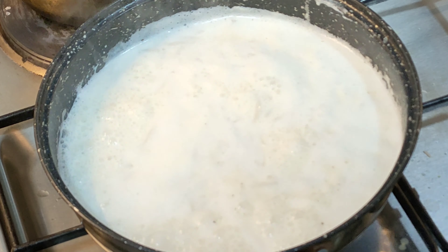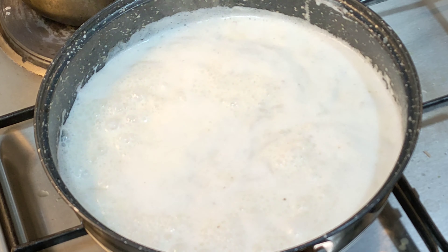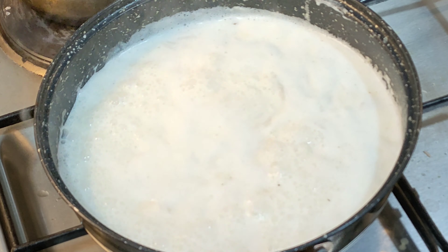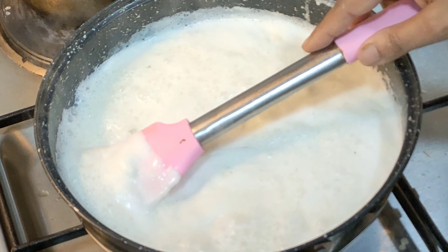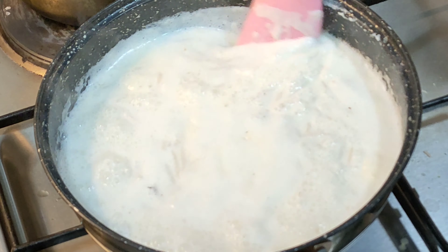We add the Izhara. I will add the salt and oil in the top of the pot. When we add the salt, we will add the salt. Add salt to the pot.